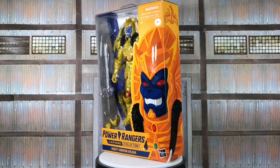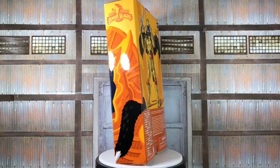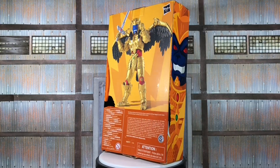What's up guys? Seville here with another Pyro Rangers Lightning Collection action figure review. Today I'll be talking about the GameStop exclusive Goldar figure based on the original Mighty Morphin Pyro Rangers series.